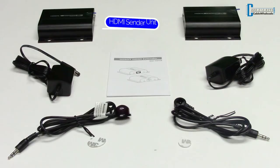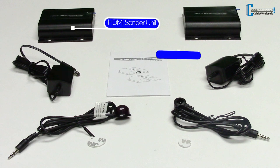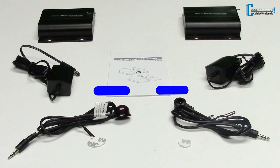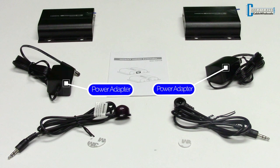The package includes the following parts: an HDMI sender unit, an HDMI receiver unit, an IR emitter, an IR receiver, two DC 5V 2A power adapters, and of course, an instruction manual.